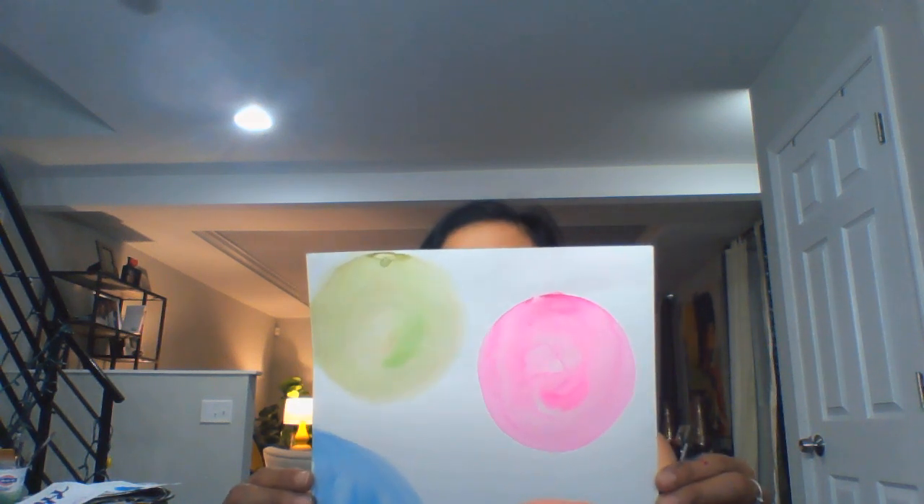The very first step is to use an eight-and-a-half by eleven or nine by twelve piece of paper and paint three to four circles. If you can't fit a full circle, you can just do a semicircle. It's simply just a watercolor wash.